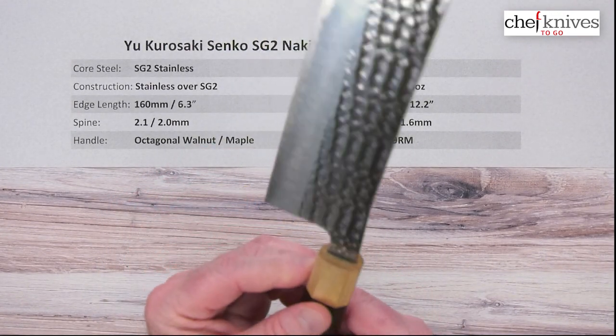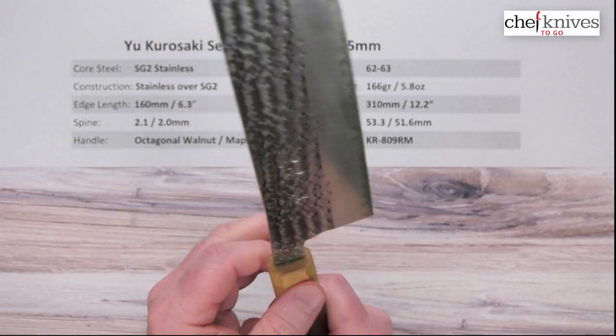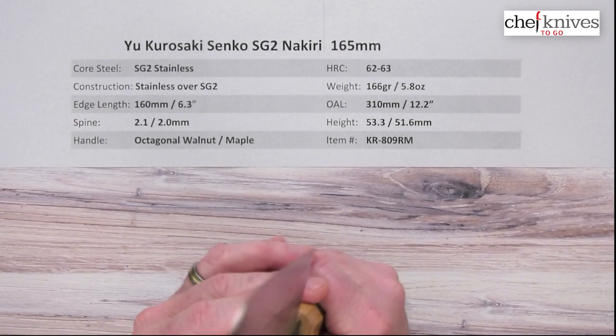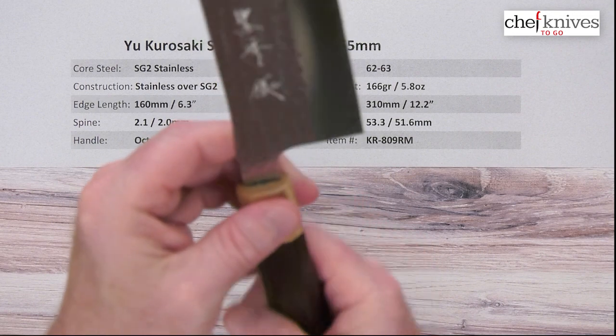Well done. It's got a pretty smooth finish — looks like it's got a coating of some kind. But a very nice glue-up job where the tang goes into the handle, so nicely sealed up there.